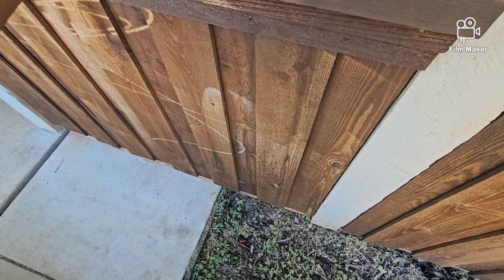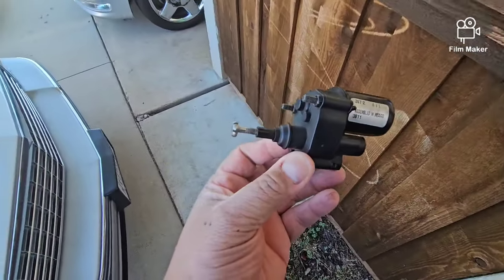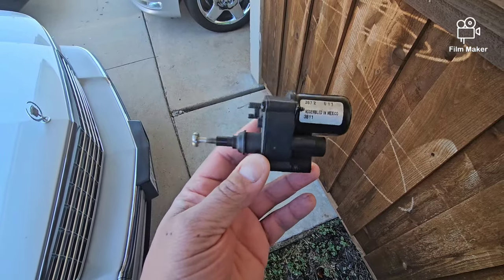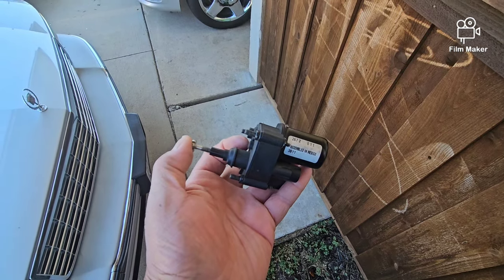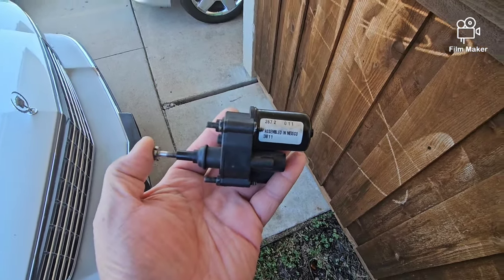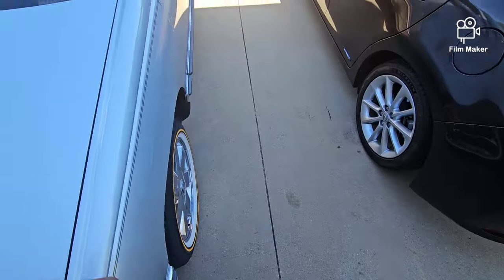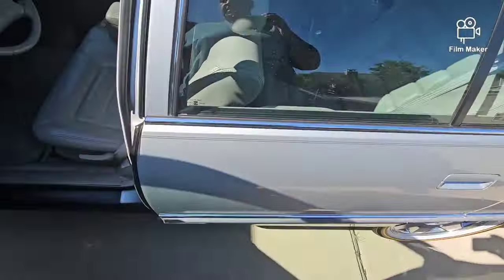So I got the brand new one in, and the reason I'm changing this out is because what it was doing — when you shut it off it had the idle too high. This here has got a little screw on the end, so you had to adjust the screw to get it where it needs to be set per the parameters of the service repair manual.